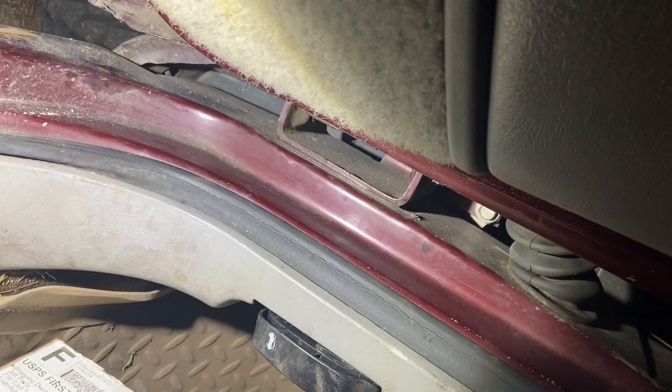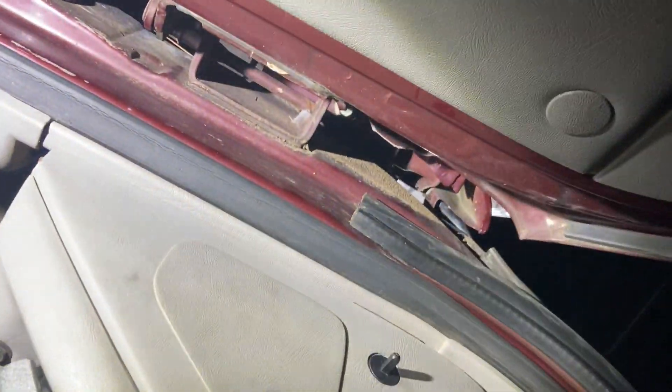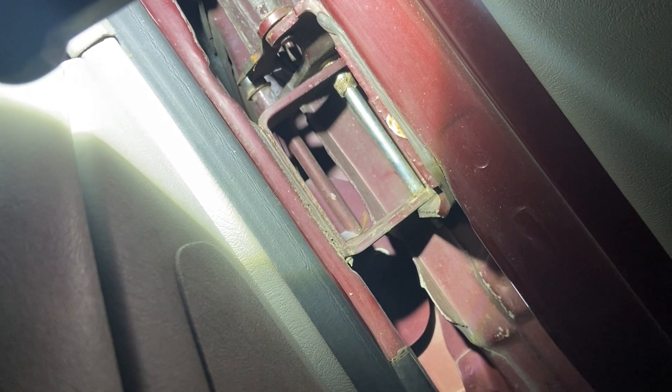Like I said, GM decided it would be a good idea to weld the hinges in rather than bolt them, so there's no way to get these off. Someone has put pins in this before — you can see the bushing is broken off right there on the bottom of the top hinge. I was able to sneak a bushing into the lower one by popping it up a little bit. The top one's a problem though — there's a spring right there and you can't get that pin out without hitting that spring.